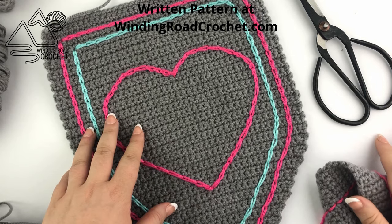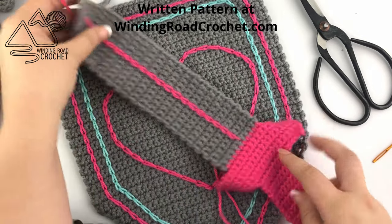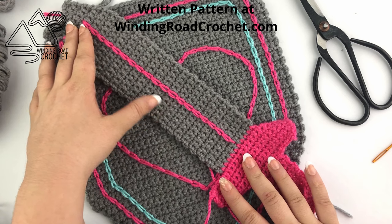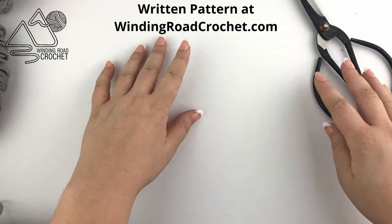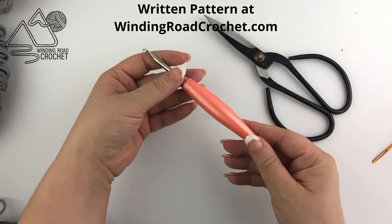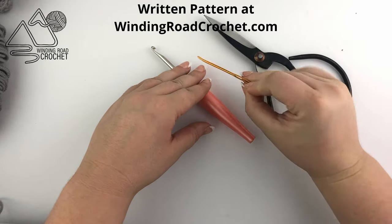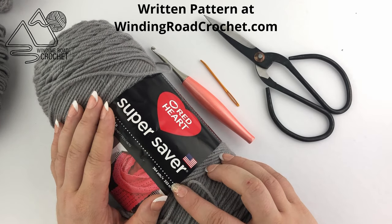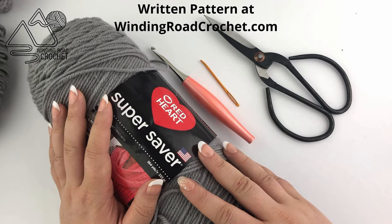Here we have the partially finished shield for my daughter, and this project is actually really easy to work — it's just a series of repeats and it takes less than one skein of yarn, but you're probably going to want to use more than one color. For this you're going to need scissors, worsted weight yarn, a size H crochet hook, and a yarn needle. I'm using one full skein, 7 ounces of Red Heart Super Saver in the color dusty gray, and then a few other colors for accents.